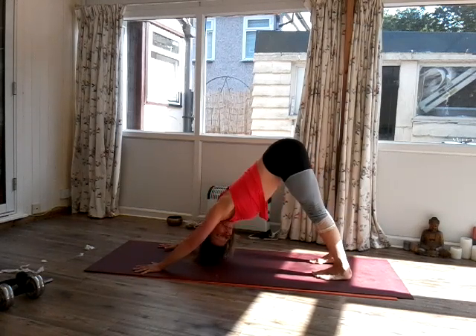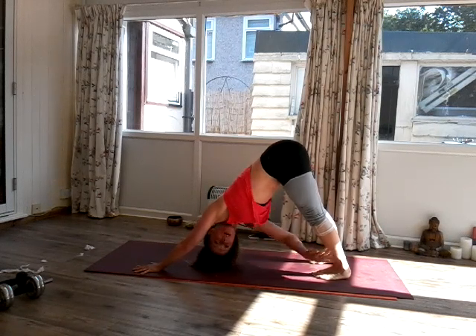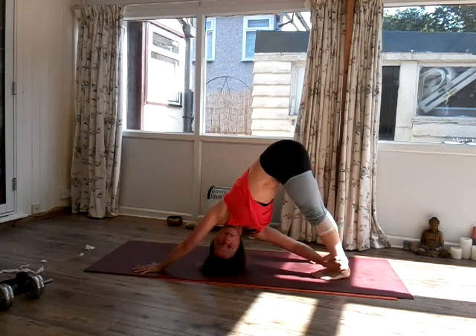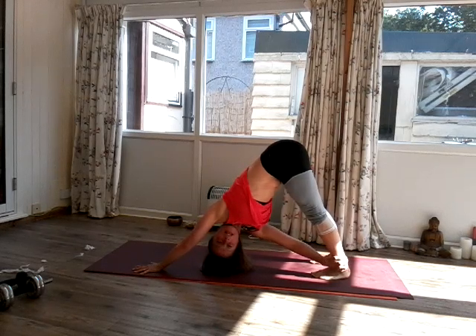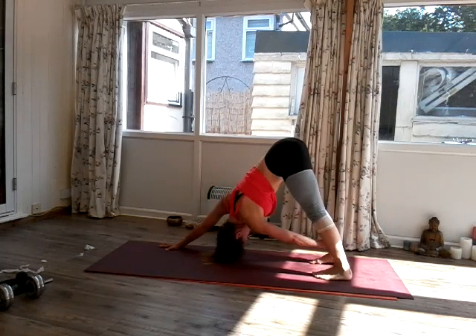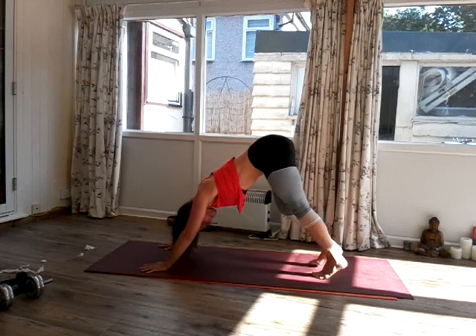Now keep your heels down as much as you can. Release the left hand and grab the outside edge of the right ankle. If you can't reach your ankle, then go up to the knee. Two breaths — inhale, exhale for one. Inhale, exhale for two. Release, bring that hand back. Let's swap sides — look into the left arm. Inhale, exhale for one. Inhale, exhale for two. Release, back into Down Facing Dog.